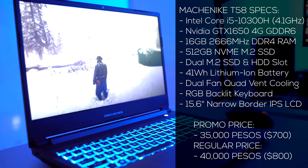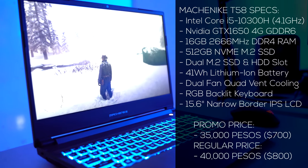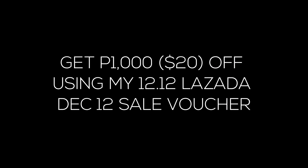It comes in different variants, but here are the specs of the one that I will be doing a review on. I'm also providing a coupon discount link down in the video description. Now let's move on to the unboxing.